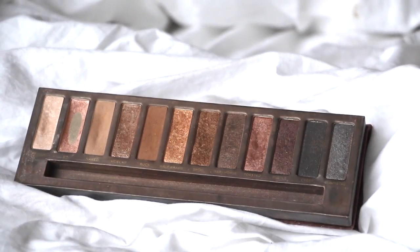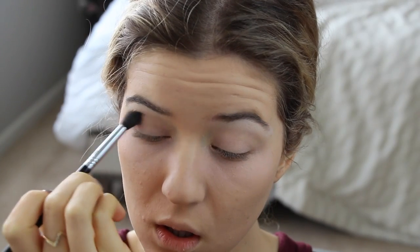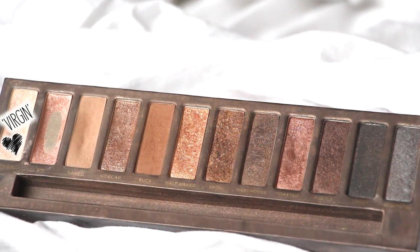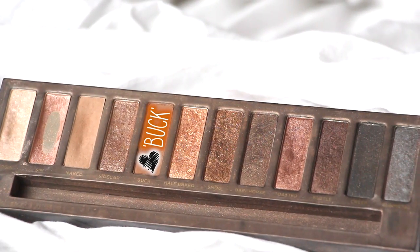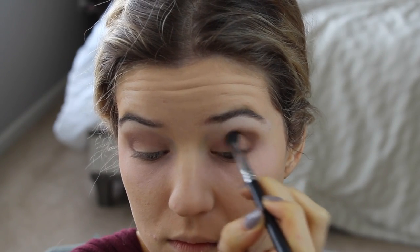For the eyeshadows I'm using the Naked Palette by Urban Decay. First I'm taking the shade Naked and buffing that all in and around my crease, then I'm using Virgin to highlight underneath my brow bone. Going into Buck, I'm applying that deeper into my crease to darken the look, then taking a blending brush to blend everything out so there are no harsh lines.